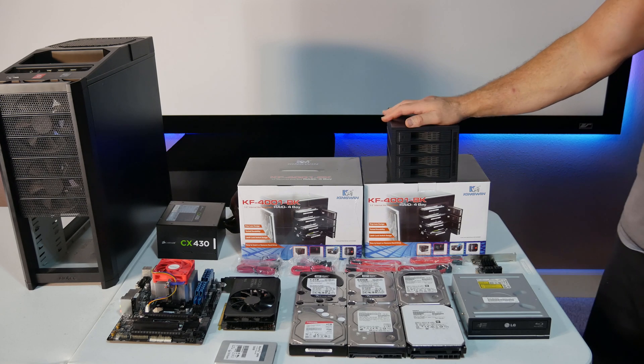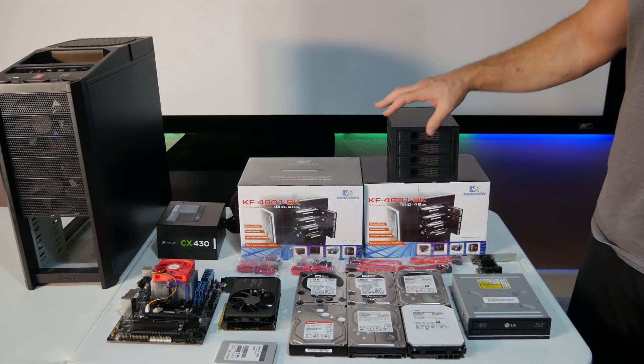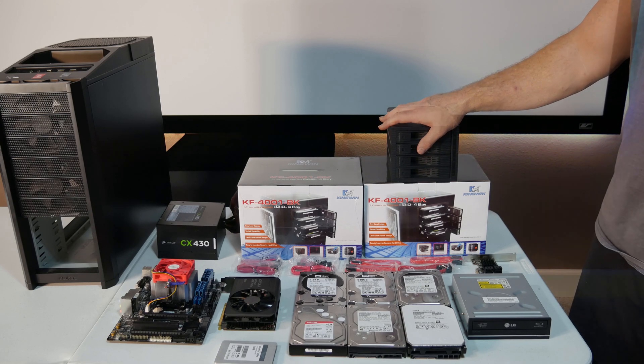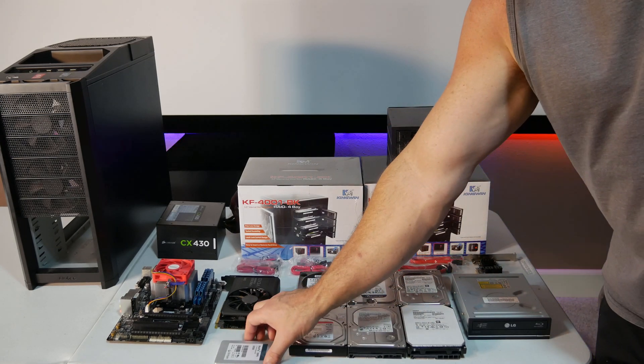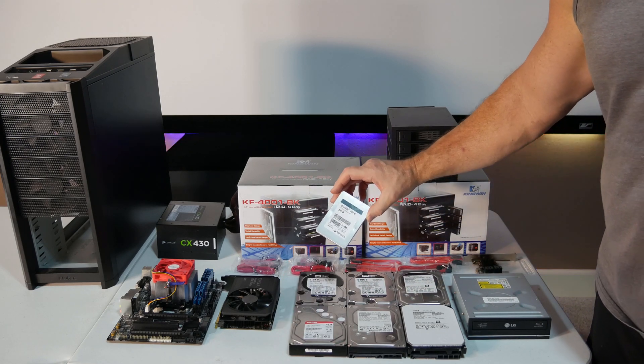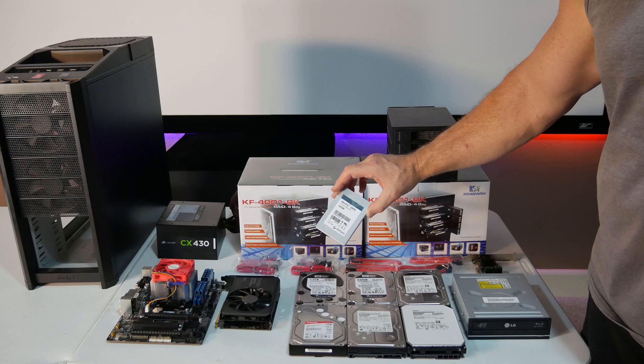One thing I forgot to mention is we're not going to use these as hot-swappable bays — we just want easy access to the drives in case we want to change them out. And we're just using a 32 gig drive as our boot drive.